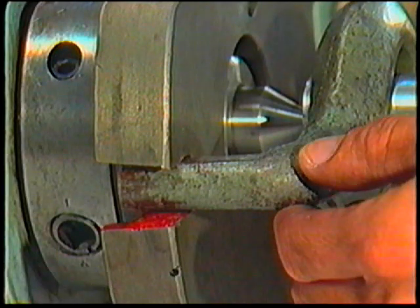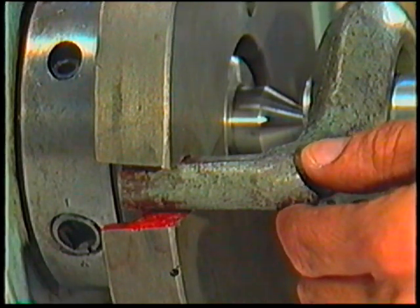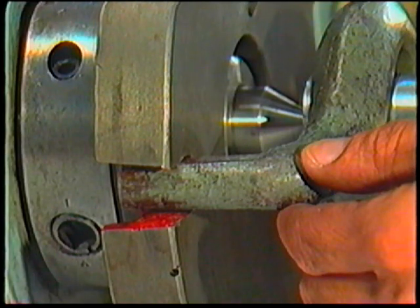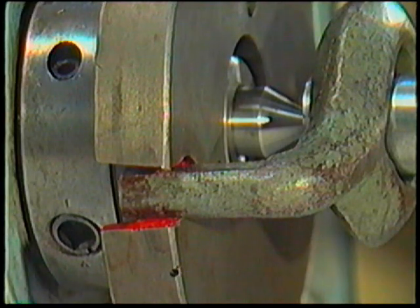Lift the tail as it sits in the drive plate slot to the top of the slot, then let the tail fall within the boundaries of the slot. If it falls under its own weight and there is no end play between the work and the lathe centres, then the spindle hand wheel has been adjusted correctly.